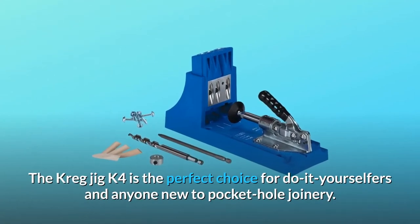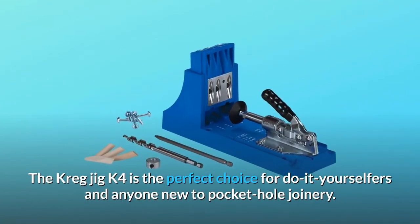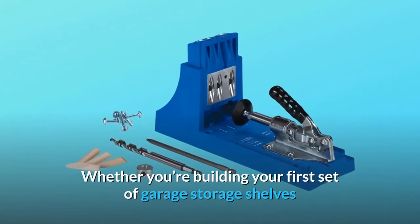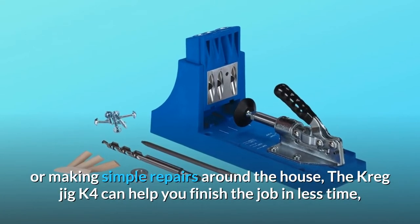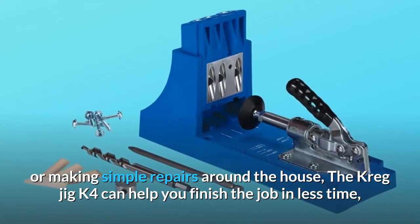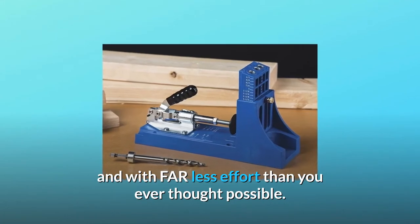The Kreg Jig K4 is the perfect choice for do-it-yourselfers and anyone new to pocket-hole joinery. Whether you're building your first set of garage storage shelves or making simple repairs around the house, the Kreg Jig K4 can help you finish the job in less time and with far less effort than you ever thought possible.